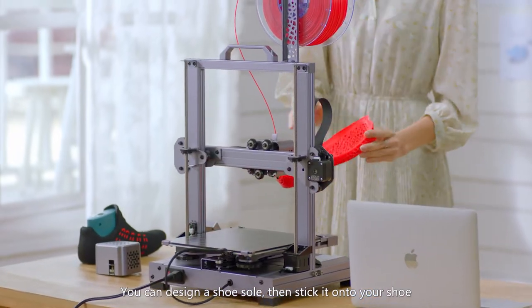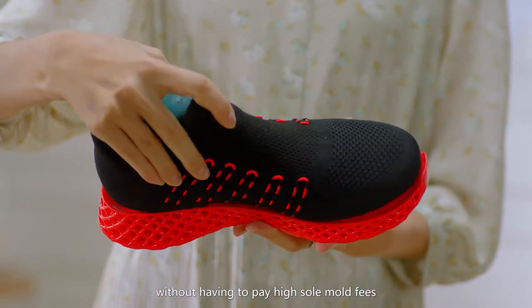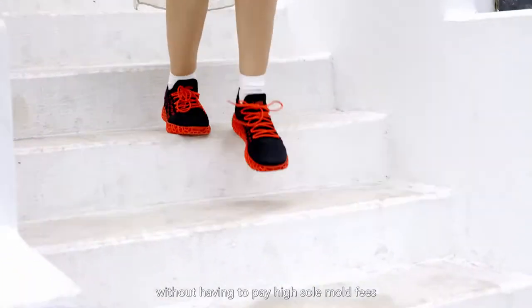You can design a shoe sole, then stick it onto your shoe. Wear it wherever you want to go, without having to pay high sole mold fees.